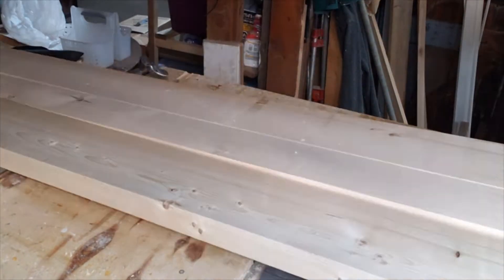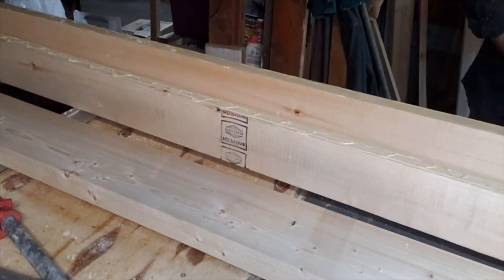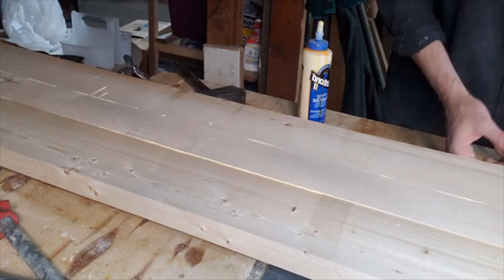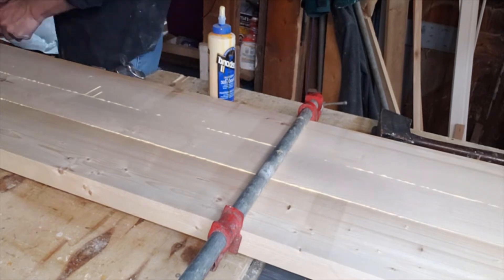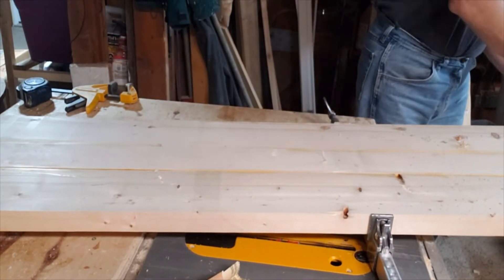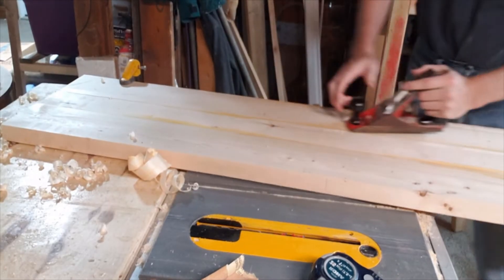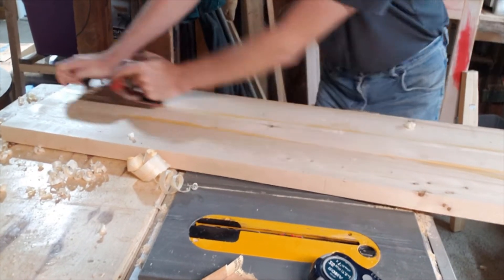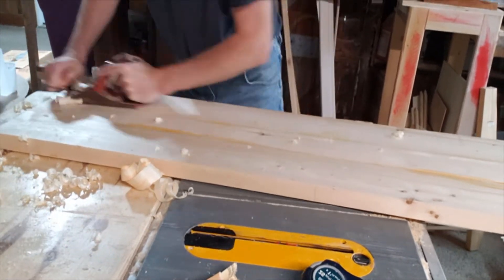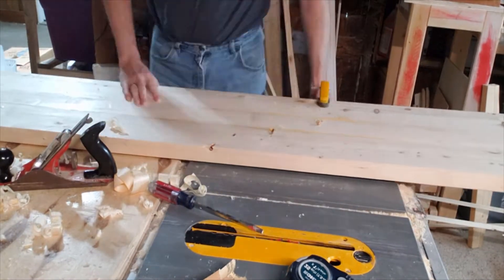Next we're just going to glue these together. Nothing fancy about this — just a little bit of glue, a couple of clamps, and then we'll let it dry so we can come back and clean it up. Once the glue is all dry we remove the clamps, and then we're going to use a hand plane just to clean up the big rough spots and the seams along each board to make it look a little bit better.